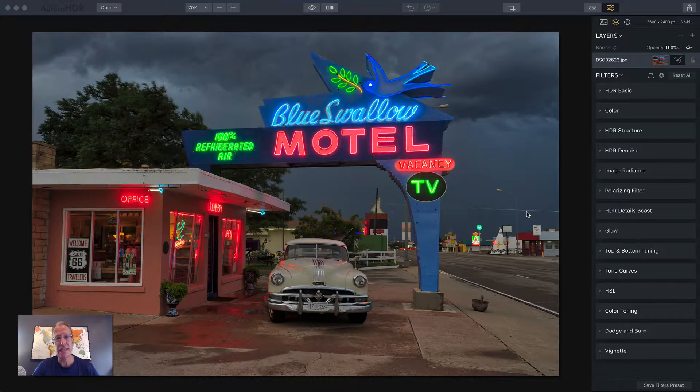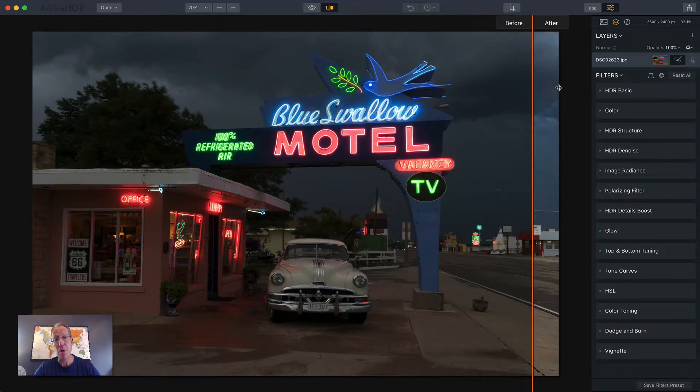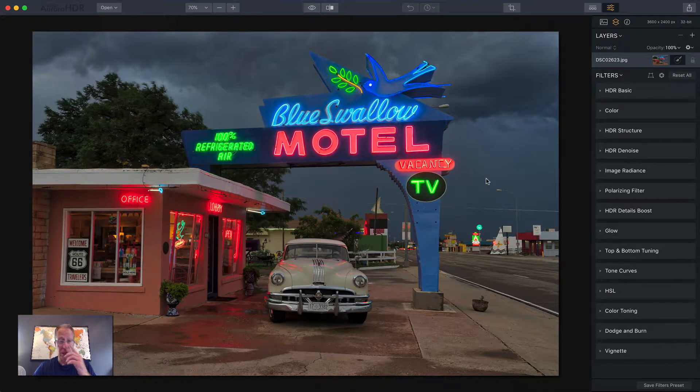This is a Route 66 photo that I took. You can see the base tone mapping, I think, looks very natural. That's the middle exposure from the bracket set. This is the base tone mapped image. It is a little brighter, so I'm going to fix some of that, and I'm going to do a few other things and just kind of walk through some of the tools.